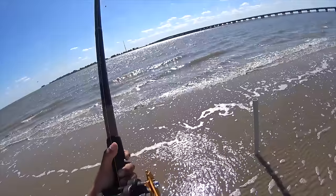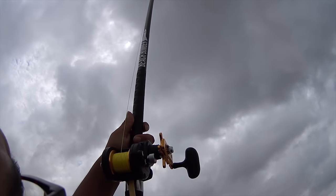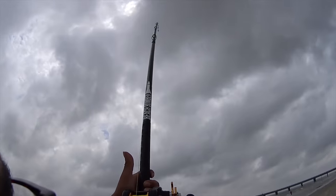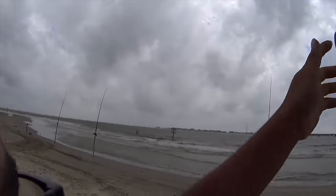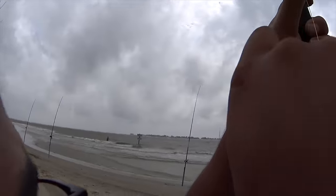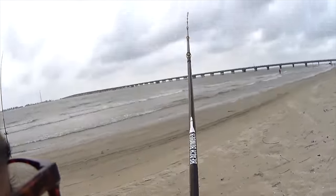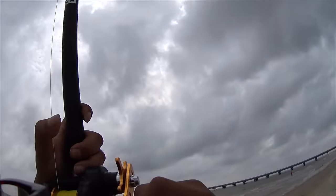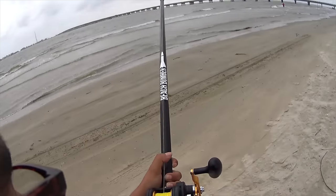Most of the bigger fish that I've caught, I've either caught them by casting a bait behind a sandbar, next to the cut, or directly in the cut. This is a great area because a lot of the fish migrating through the bars are going to go through that cut, and the first thing they're going to see is your bait.